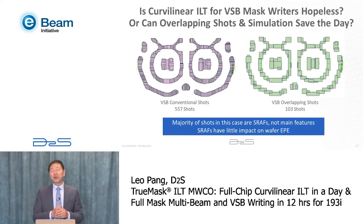The results so far show we can do full-chip curvilinear ILT in just one day, and those curvilinear masks can be written by multi-beam mask writer with very high quality. The remaining question is whether VSB mask writers are hopeless, because as explained, writing a curvilinear mask pattern using a VSB mask writer results in a shot count over 500 for even a small pattern — the write time is way too long.